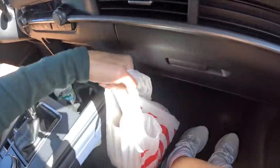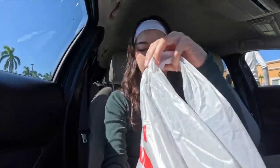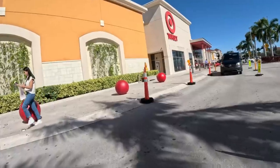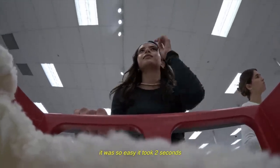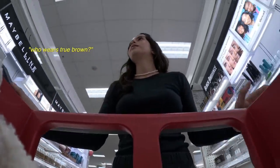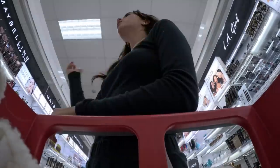We're first at Target because I have to return this blanket — I found another one that I liked better. They don't have the mascara I wanted. I'm gonna get this moisturizer because it's my favorite.